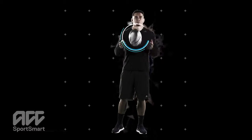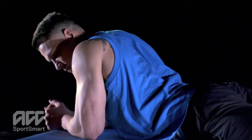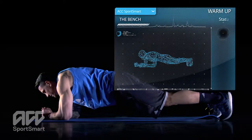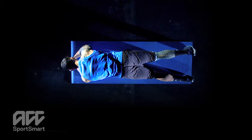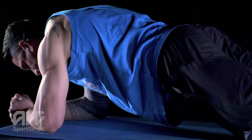Here's how it's done: start by lying on your front, supporting yourself on your forearms and feet. Now lift your upper body, pelvis, and legs until your body is in a straight line from head to foot. Draw your shoulder blades in towards your spine so that they lie flat against your back. Your elbows are directly under your shoulders.